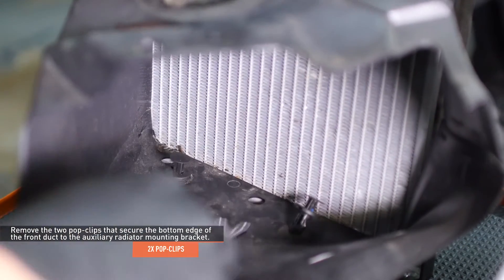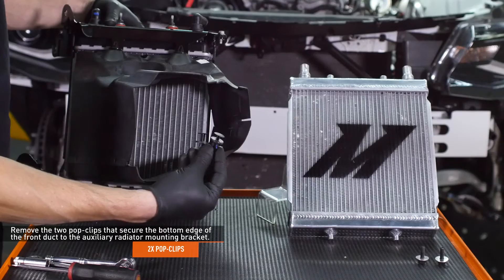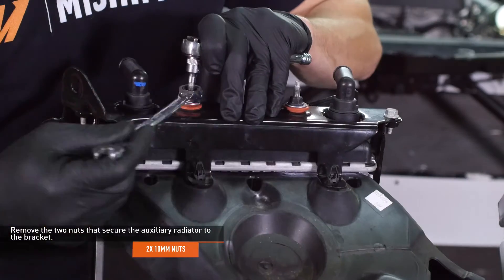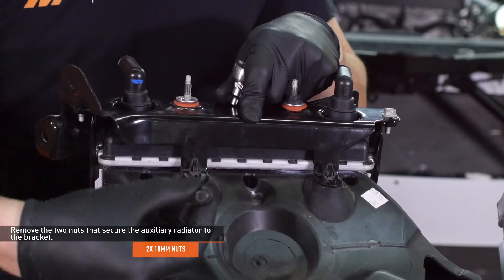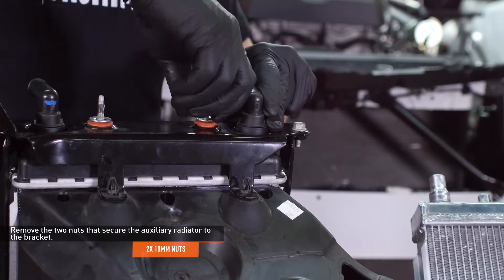Remove the two pop clips that secure the bottom edge of the front duct to the auxiliary radiator mounting bracket. Remove the two nuts that secure the auxiliary radiator to the bracket. Use an E5 Torx socket or wrench to hold the stud while you turn the nut. If you don't hold the stud, it will back itself out of the radiator and the nut will still be attached.